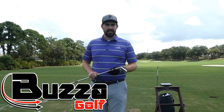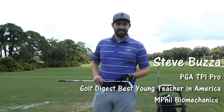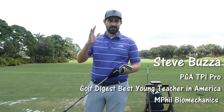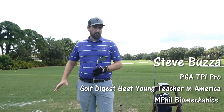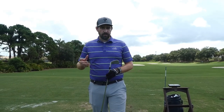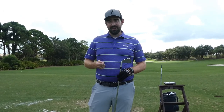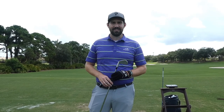Hi guys, thanks for checking the video out. Steve Buzza here. Today's video is about sweat — and more importantly, do you get sweaty hands? I'm here in the southwest of Florida at the minute and it gets brutally humid, especially if you're out on the course in the middle of the day. I've got B-rust with me.